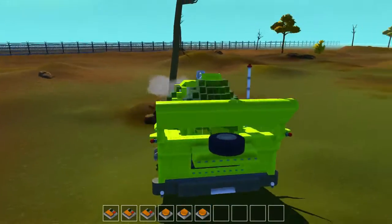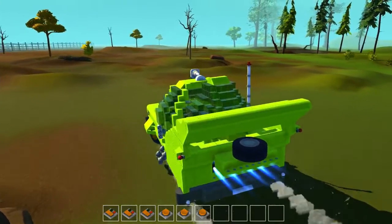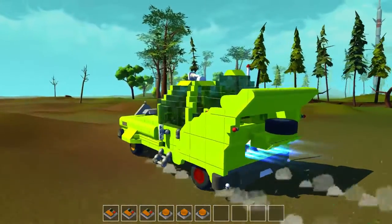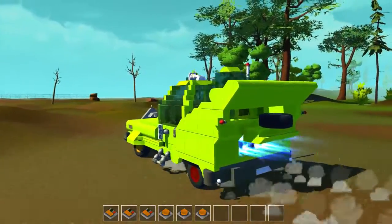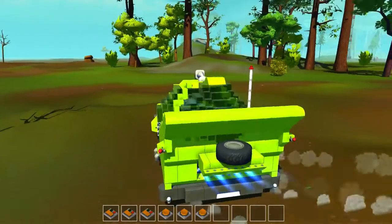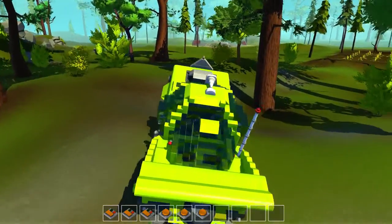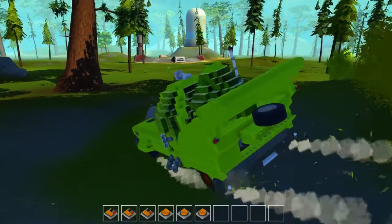It goes pretty smooth — until you run into a tree. Homer would do that. Those thrusters really make it easy to turn around and go from a stop to moving quickly really fast. The thing just bounces around, and it's surprisingly pretty nimble. I'm not afraid to just drive around some trees and stuff, and it actually doesn't really bottom out ever.